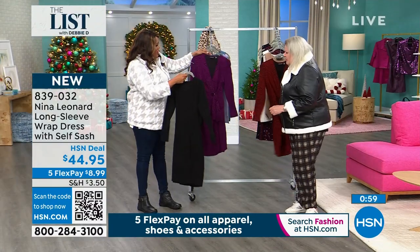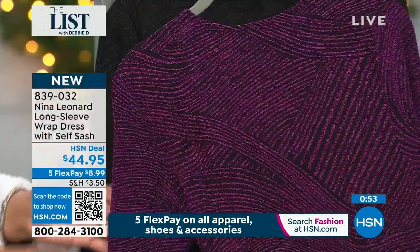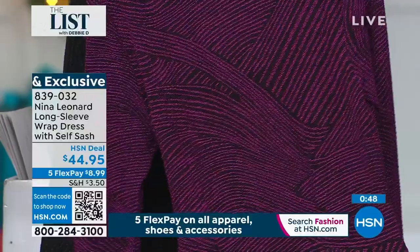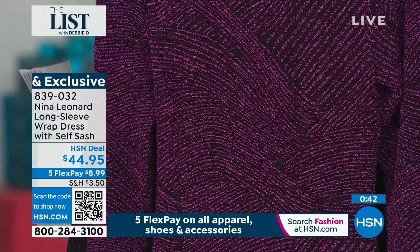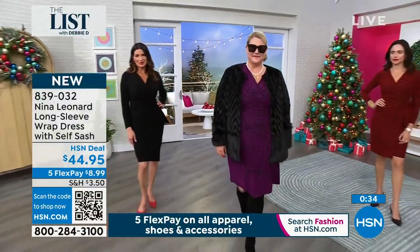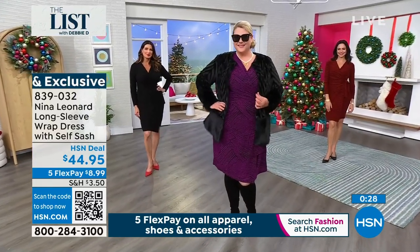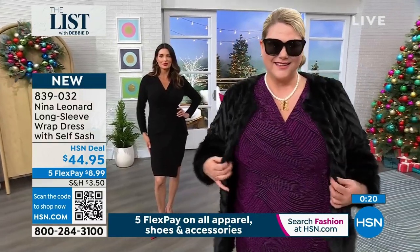Look at how pretty it is in the back. It's got seaming details — you can see the princess seaming. It gives you that figure. Princess seaming down the back of a knit dress — you rarely see that. Usually you'll see something completely flat and depend on the tie to give it shape. But we're adding those beautiful princess seaming lines which really give you that beautiful figure front and back. You pull this dress over your head — where have you ever seen a v-neck wrap dress where you're not fumbling around trying to wrap it tight or loose?